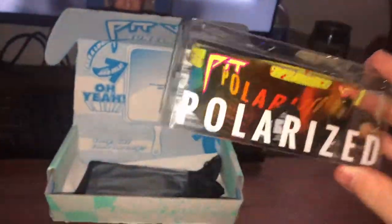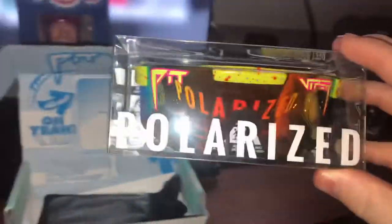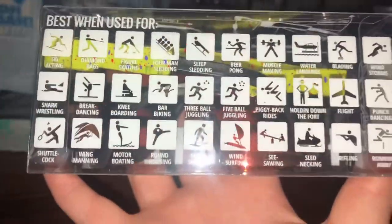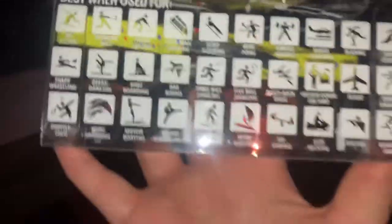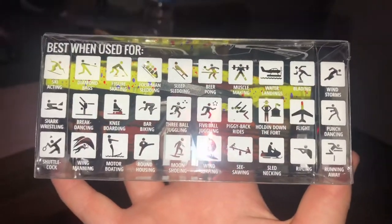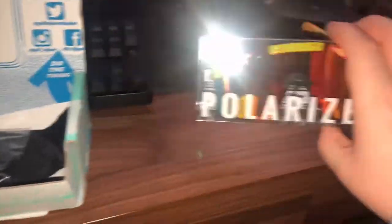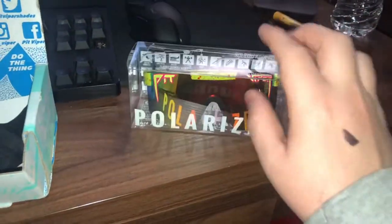You'll get your sunglasses in this nifty little box. On the front it'll say whatever you ordered, and on the back it'll say the things that it's best used for. You can pause the video and look at all of them. Yep, they're your shades — we'll get into that in a minute.